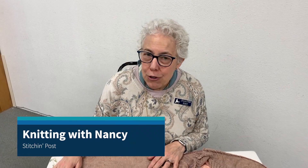Hi everyone, welcome to the Stitchin' Post. I'm Nancy, this is Knitting with Nancy, and I'm here with Trish again today.